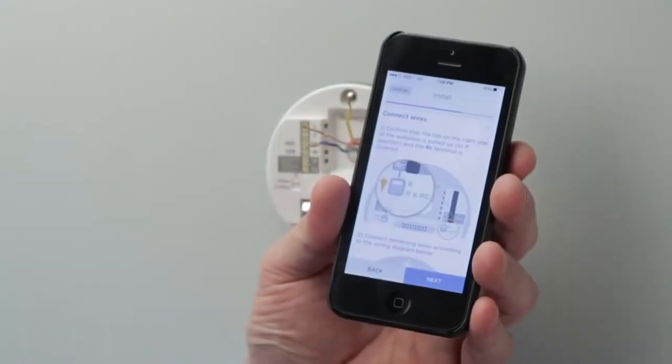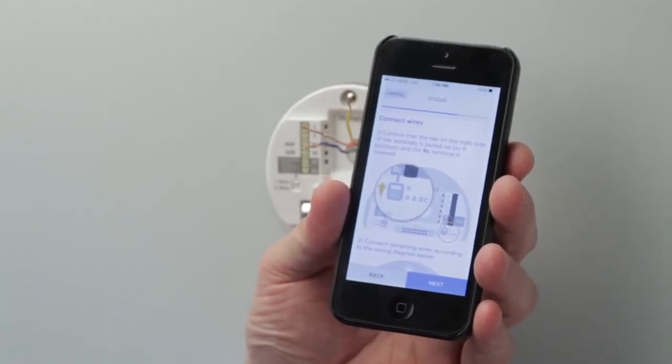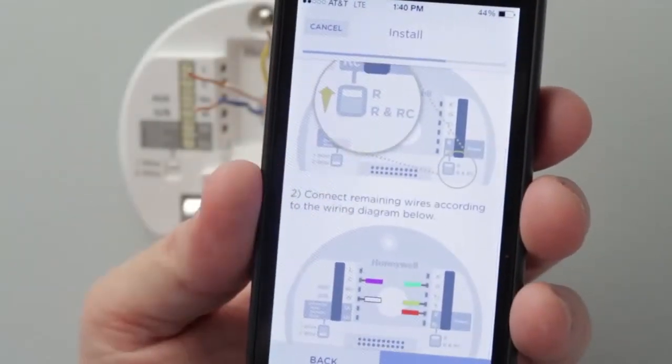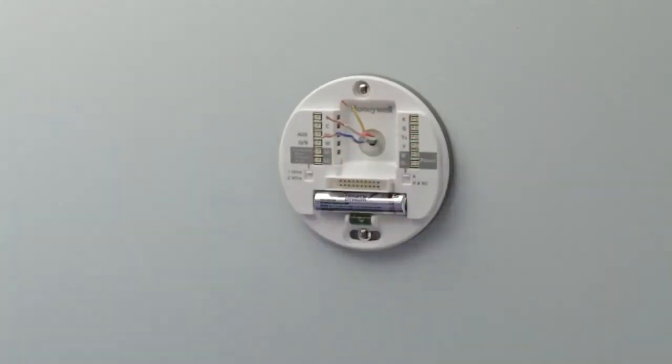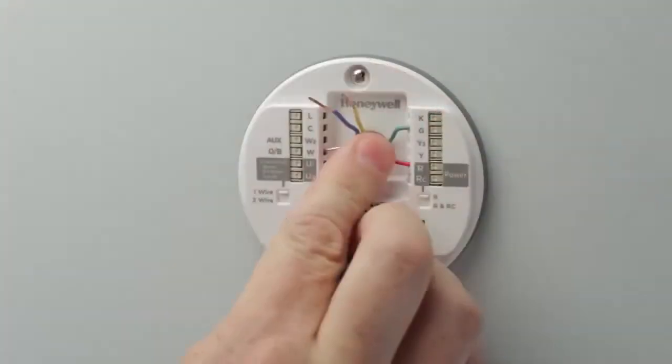The Lyric Thermostat app provides step-by-step instructions to install your Lyric Thermostat correctly, including an onboard wiring diagram showing the old wiring to the new wiring. Now you can begin wiring your Lyric Thermostat, based off of the wiring cross-reference provided in the app.